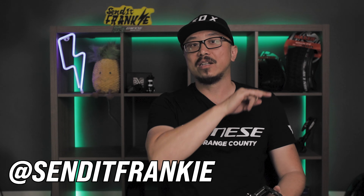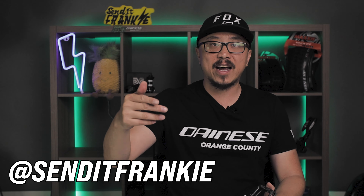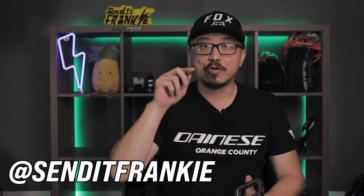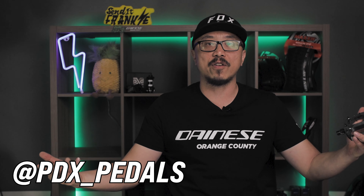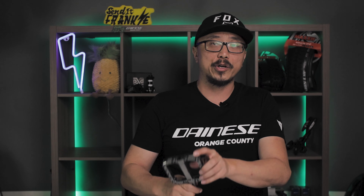So the moment we've all been waiting for — here are the details for the G11 giveaway. Head over to my Instagram at senditfrankie and find the PDX G11 giveaway post. You must follow my account and PDX underscore pedals, and tag three of your friends in the comments for a chance to win these G11s in the titanium color. The contest will end Friday, December 6th, and we'll contact you through DM. All this info will be in the description below, along with the link to purchase your PDX G11s. Good luck to you all.